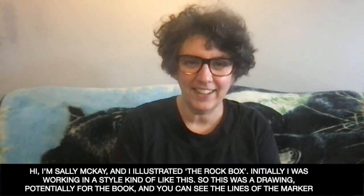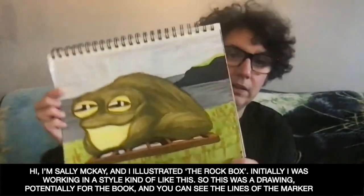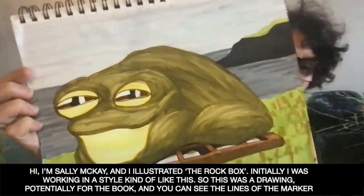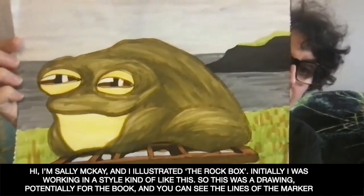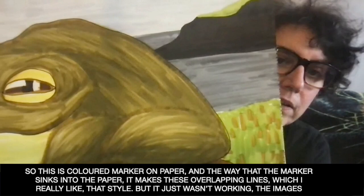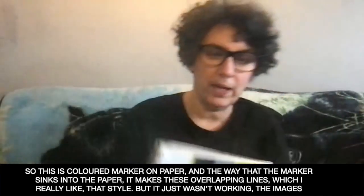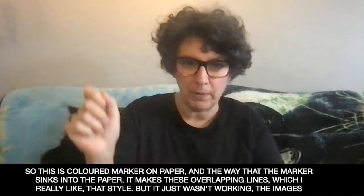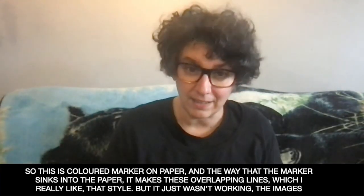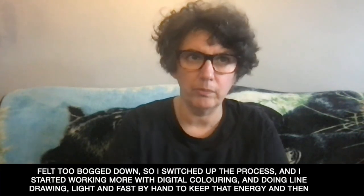Hi, I'm Sally Mackay and I illustrated the rock box. Initially, I was working in a style kind of like this. So this was a drawing potentially for the book. You can see the lines of the markers — this is colored marker on paper. The way that the marker sinks into the paper, it makes these kind of overlapping lines, which I really like that style, but it just wasn't working. The images felt too sort of bogged down.